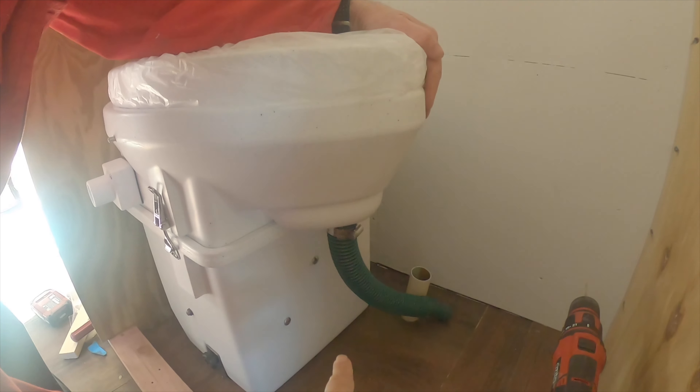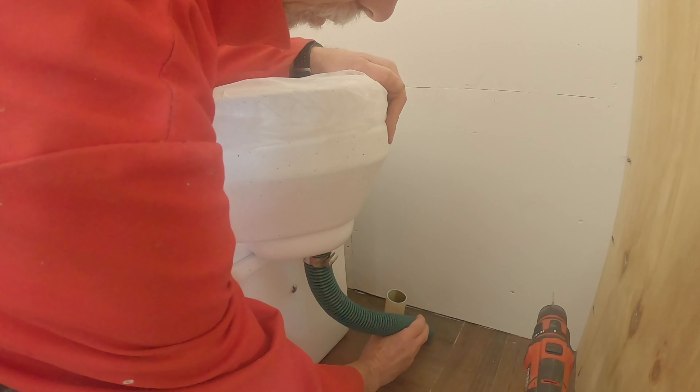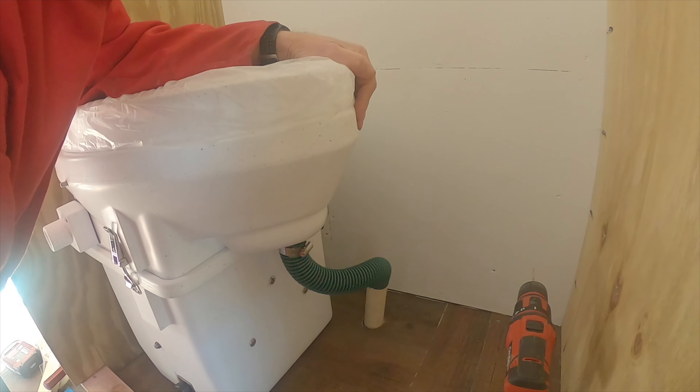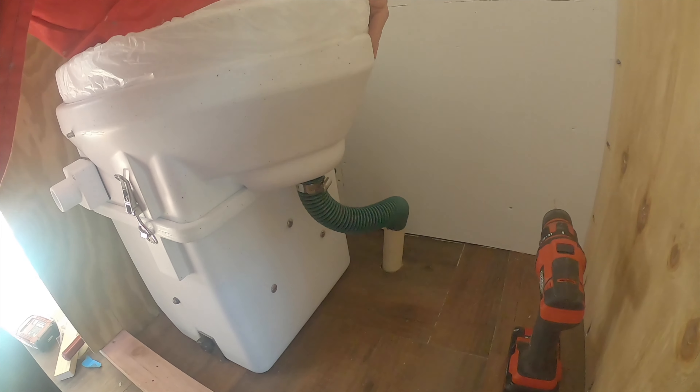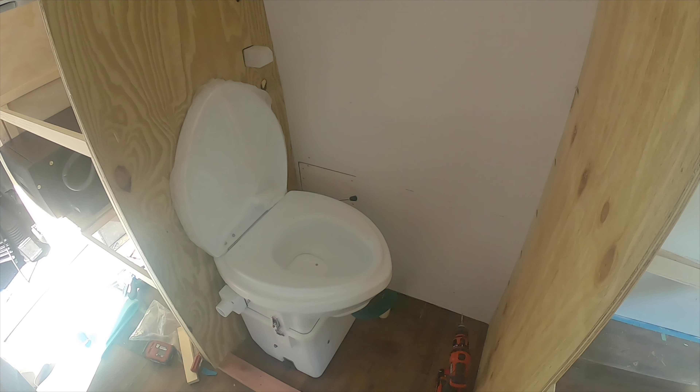Let's put the toilet in. This little hose is going to be cut off at floor level, then we'll poke the hose in, and when you pee it'll dribble down into our waste tank. Then we just have to empty it at a dump station.